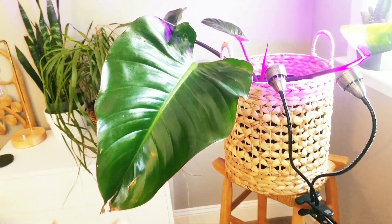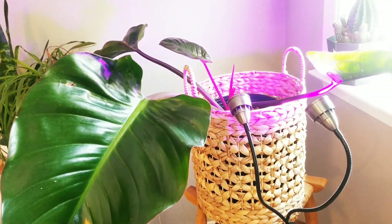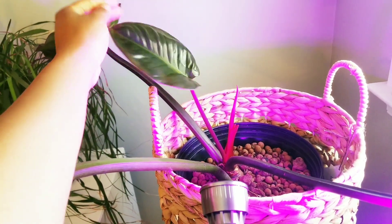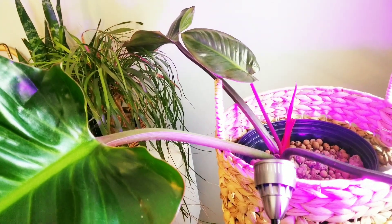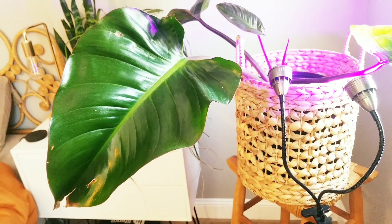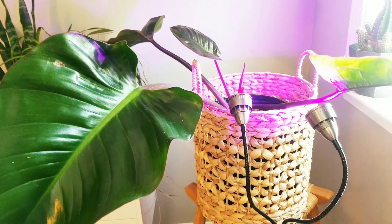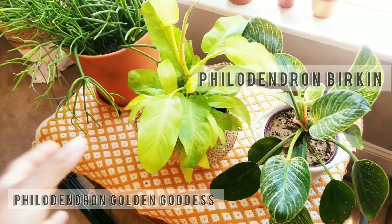Next I have my beautiful philodendron Rojo Congo. Currently it only has four leaves — it just put out its newest leaf about a week ago and has another coming through. When I bought it, it was a full plant but ended up having some sort of bacterial infection. I bought it on clearance for about $16 last year, so hopefully all the leaves come back this year and it'll be big and beautiful.